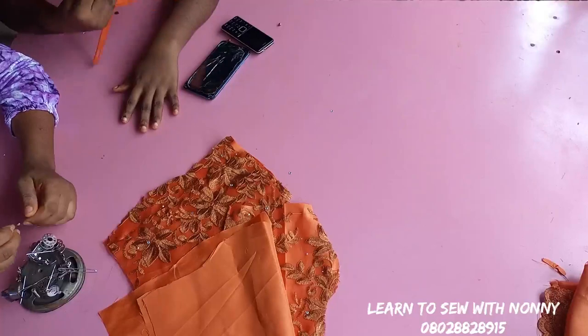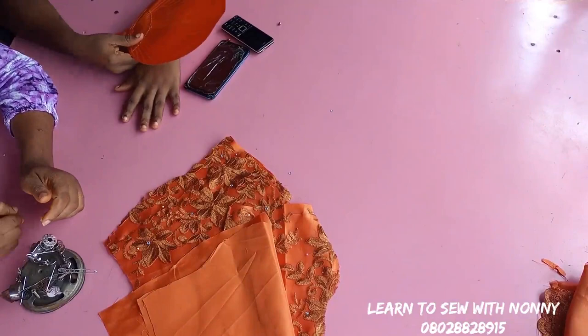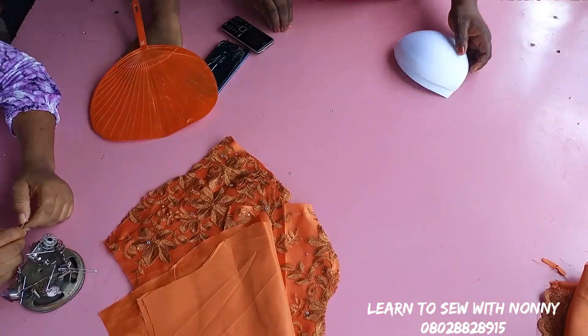Hello beautiful people of God, welcome back to my channel. Hope you're fine, hope you're great. Today in this tutorial I'll be teaching us how to fix your already made bra cups into your bustier.